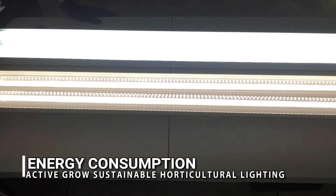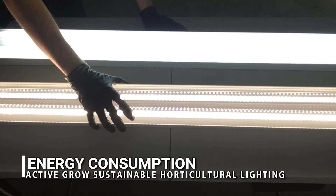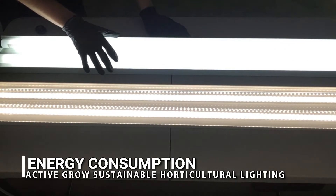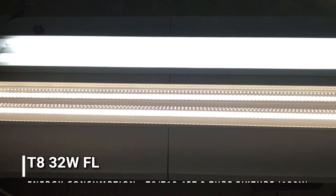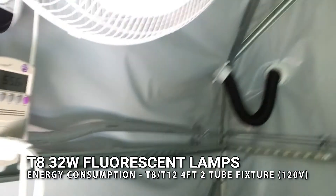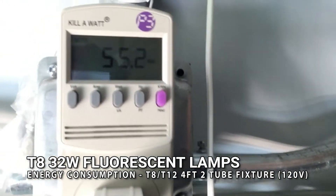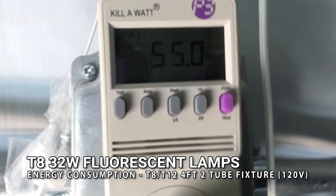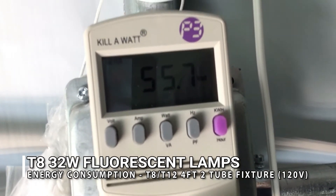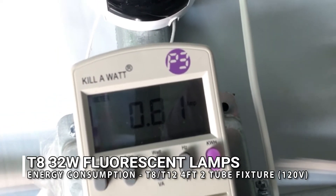Getting right into our test — the LED side is the one closest to you and in the foreground are the T8 fluorescent lamps. We want to show you the wattage difference. Looking at the T8 fluorescents, that is 55.8 watts and 0.81 amps.